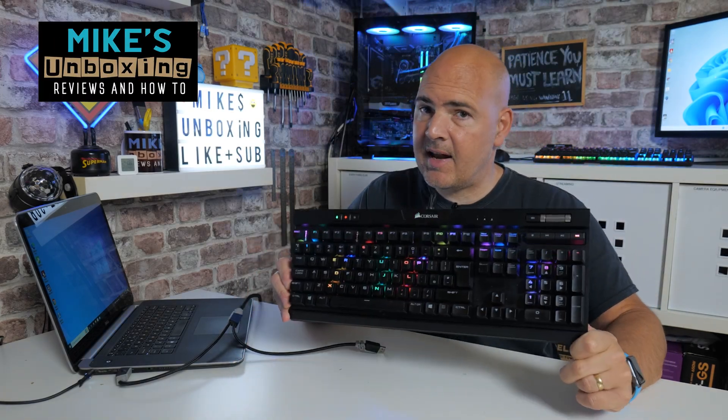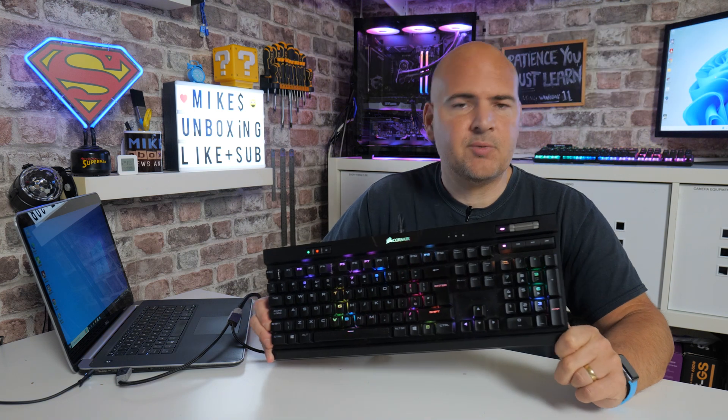Hi, this is Mike from Mike's Unboxing Reviews on How To, and on today's video I'm going to show you how to factory reset your Corsair keyboard. This one's a K70 Mark II. Keep watching to find out more.